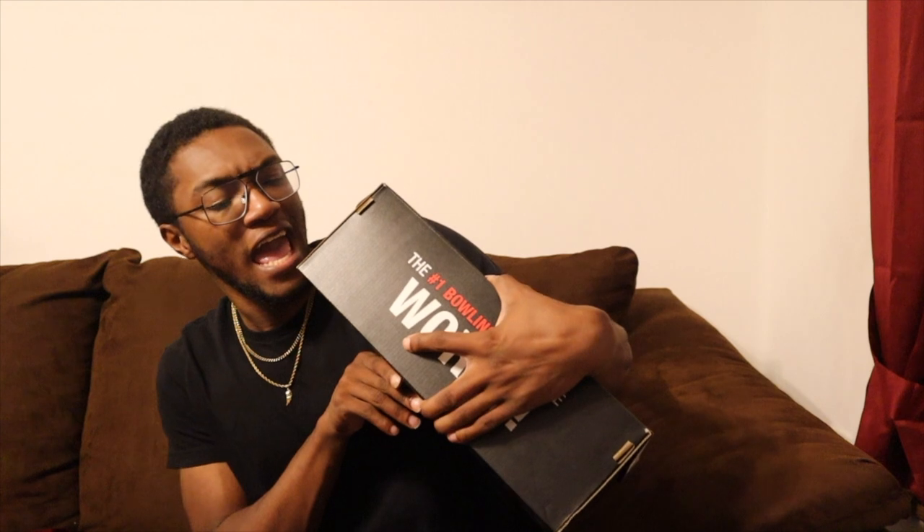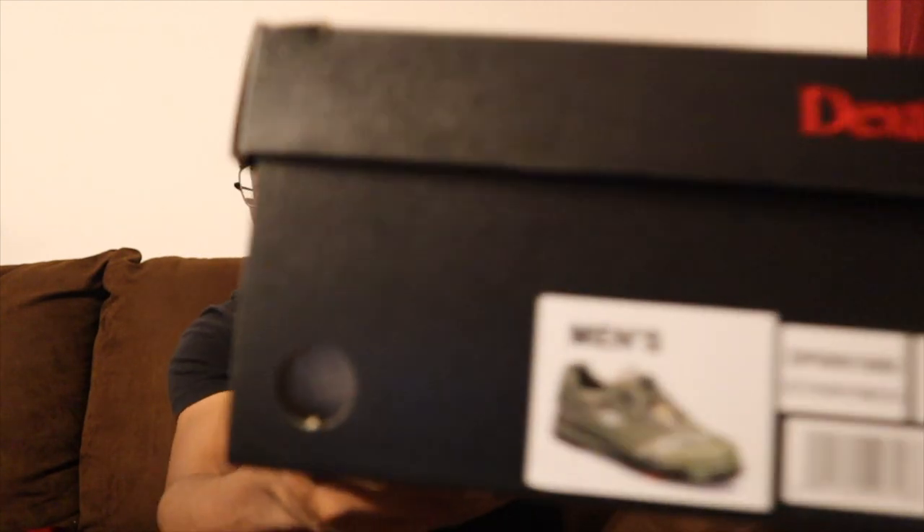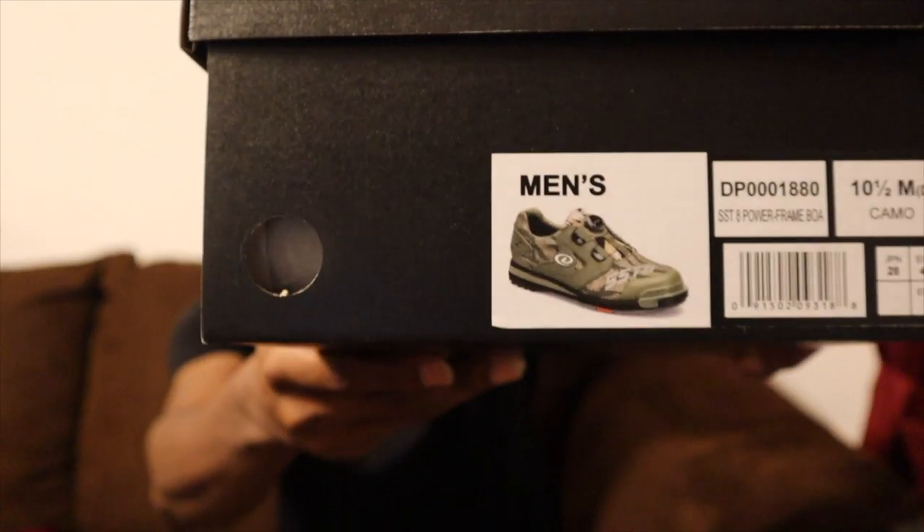It is the Dexter SSTA Powerframe BOA Camo. I got a 10 and a half in mids. These are 11, and I'm seeing that bowling shoes are built bigger and made bigger, so I went down a half size. I probably could have gone down two sizes because I tried them on before.